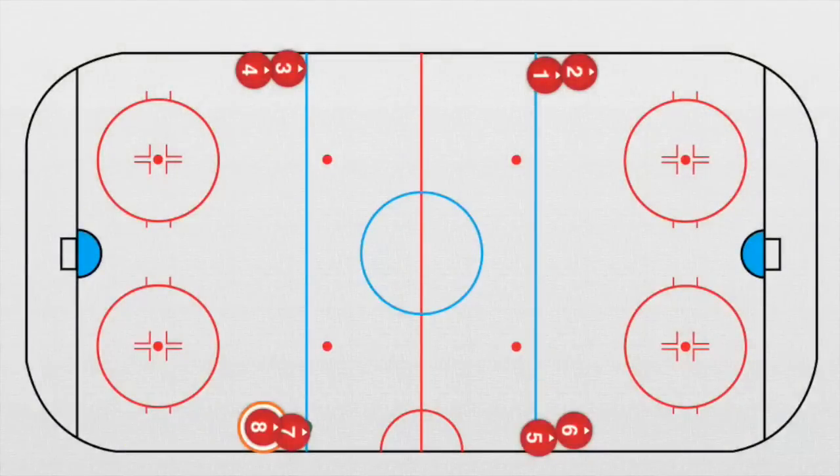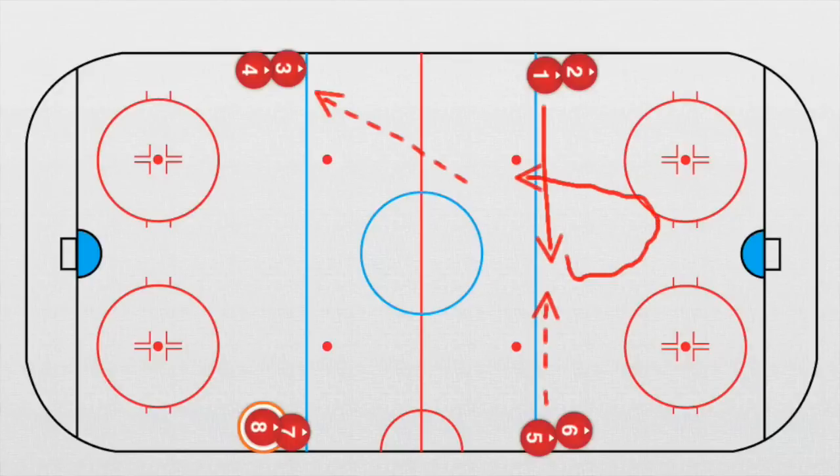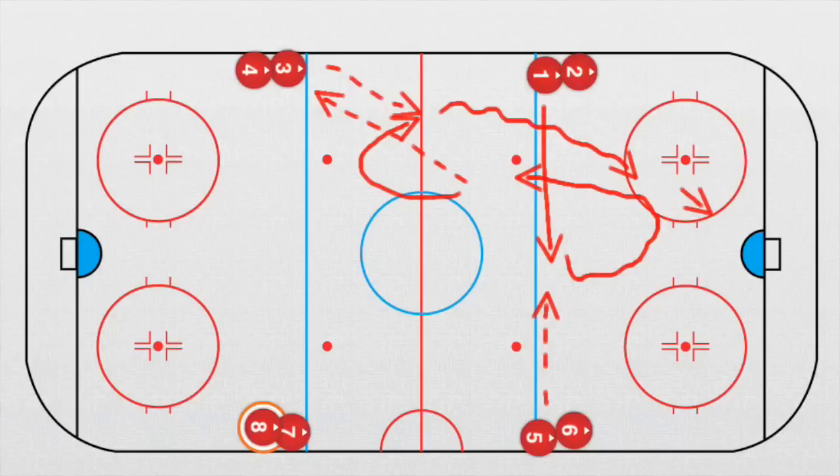Now we update this drill — once again from zero, second version. Player number one goes straight on and receives a pass from player number five. As soon as he receives this pass, he goes this way and plays a pass to player number three, then continues. He receives a pass, speeds up, and takes a shot. After the shot, there are pucks in the corner.